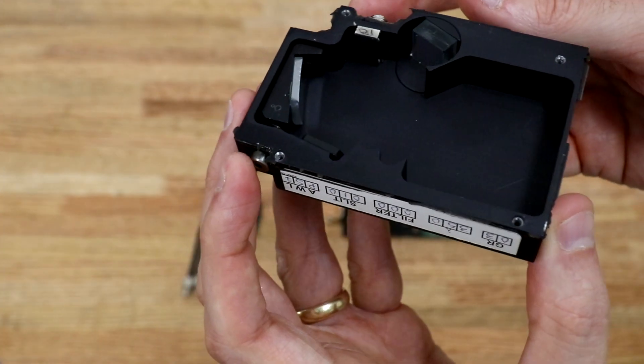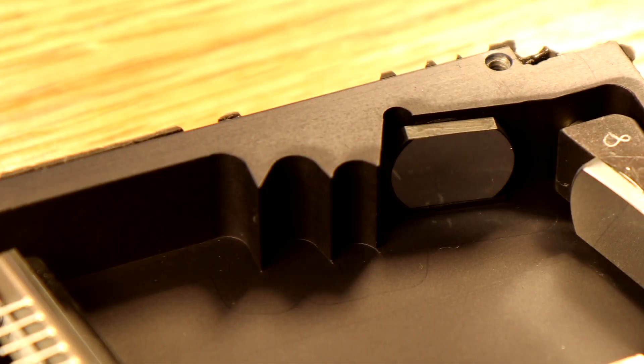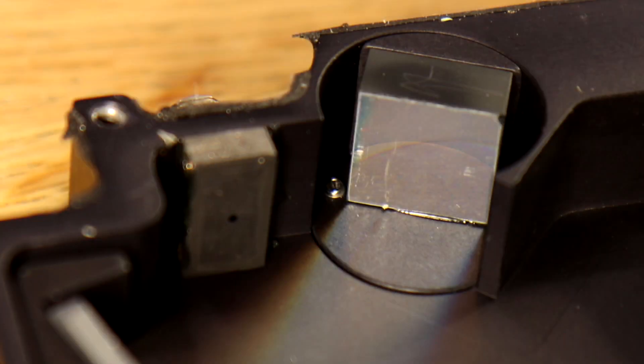After light has passed through the slit, it is expanding toward a collimating mirror. The collimating mirror takes those expanding rays of light and turns them into parallel rays. The parallel rays are then directed toward a diffraction grating, which is the dispersive element in this spectrometer. It serves the same function as a prism — that is, to break the light up into its constituent wavelengths — but uses a different mechanism than a prism.